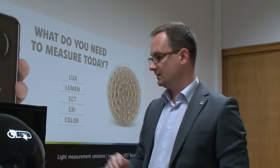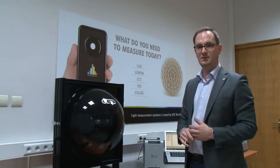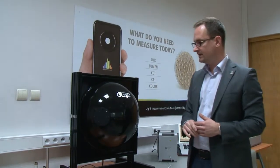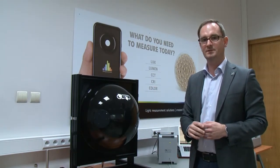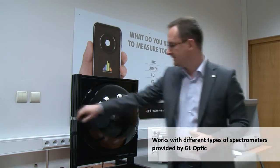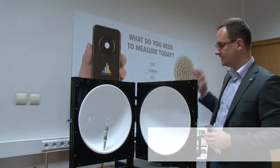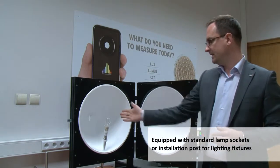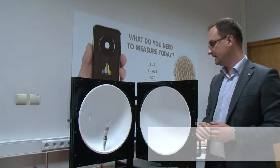Now I'm going to present our 50 centimeter sphere for radiant power and luminous flux measurement. This sphere can be connected either with a handheld small portable spectrometer from GLOptik or laboratory equipment like the SPECTIS 8. In such a sphere we can measure traditional light sources, LED-based retrofit lamps, and medium-sized LED arrays.